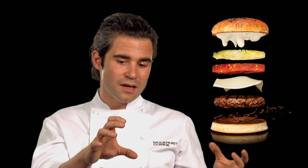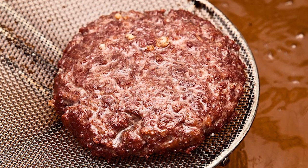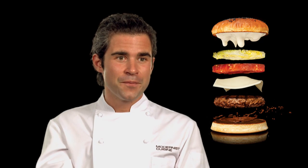What happens during that process is that the surface that was frozen thaws, but the very outside browns, so you get this beautiful crust without the gradient you're used to in traditional searing. Everything's very juicy, very even, but you get this very intense caramelization or Maillard reaction on the meat.